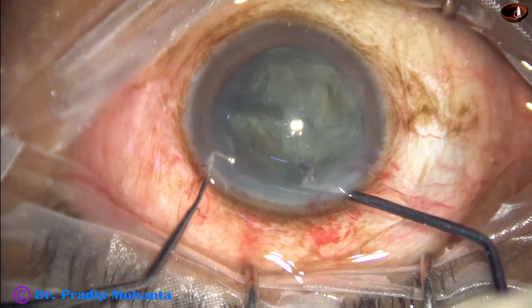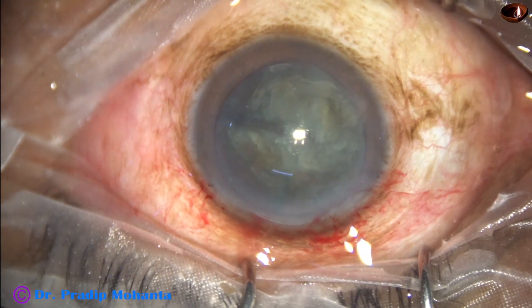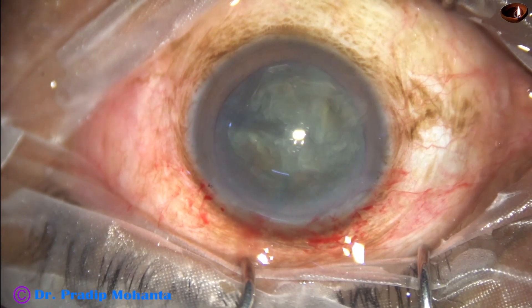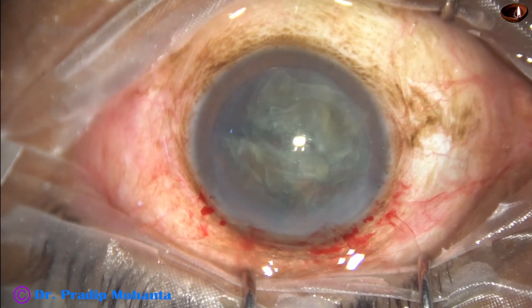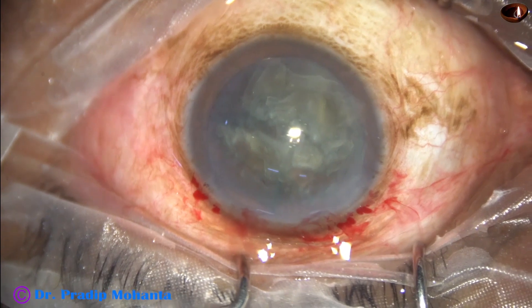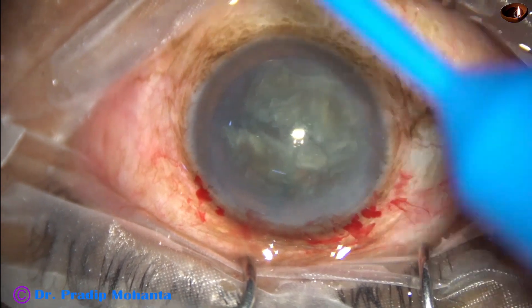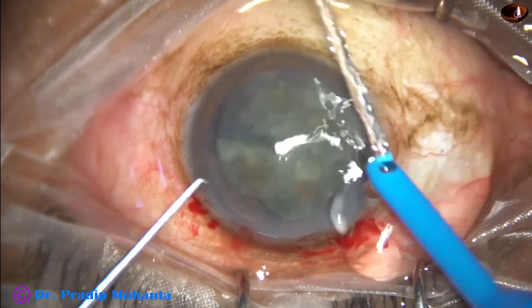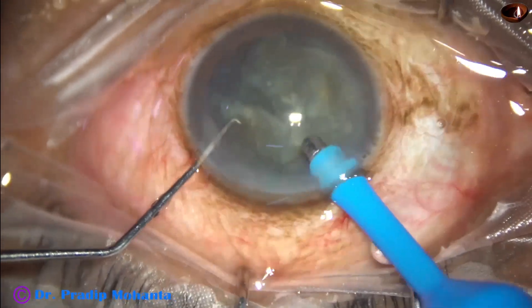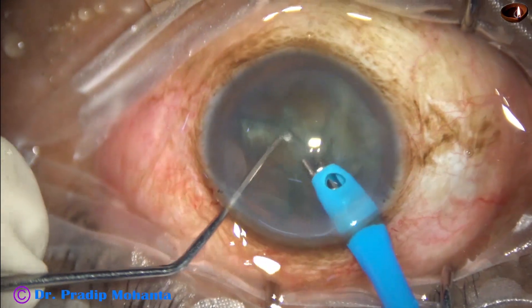The instrument in the left hand is called the sustainer. Once the nucleus has been divided into three or four fragments, it is very easy to emulsify them. Just go in with the handpiece, pick off the pieces one by one, and emulsify them.